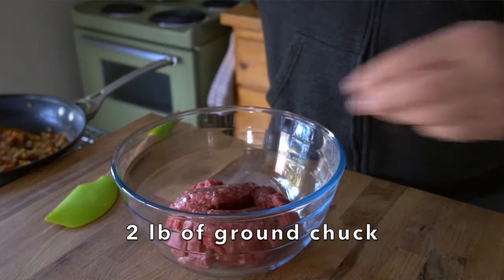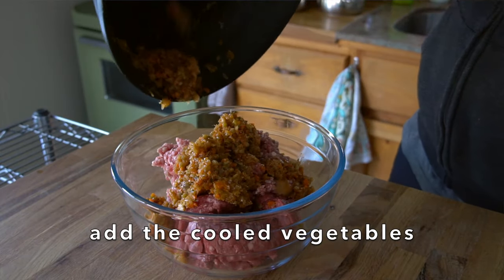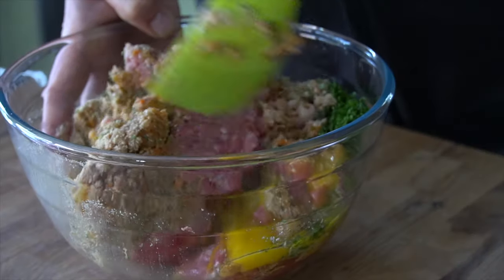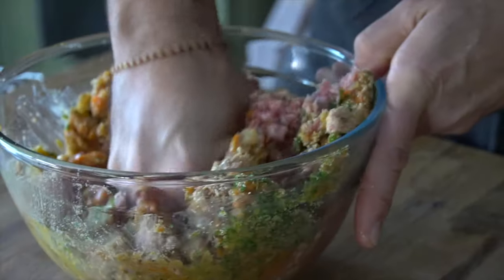Once those veggies are cooled we're going to assemble the rest of the ingredients. I have a large bowl: two pounds of ground chuck, three quarters of a pound of ground pork, add in those cooled veggies, two eggs, three quarters of a cup of breadcrumbs — and yes, this recipe works really well with a gluten-free version of your favourite breadcrumbs. We're adding a quarter cup of finely chopped parsley, as much for colour as for flavour. Why not just wash your hands — hands go in and you're able to feel the texture of your meatloaf come together.